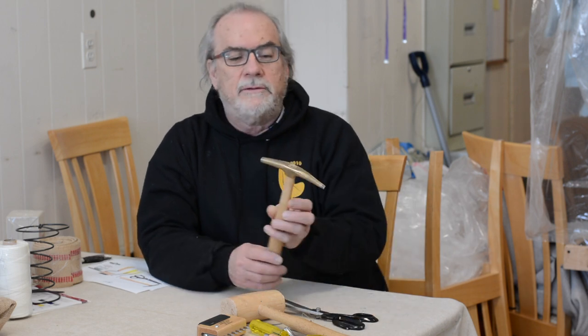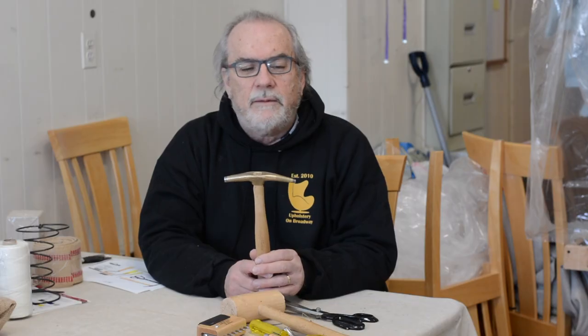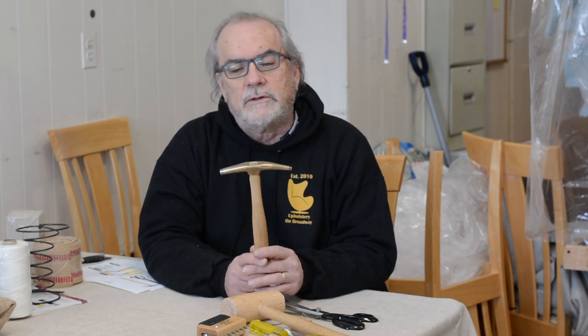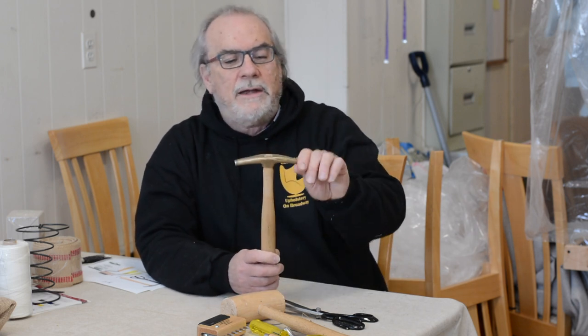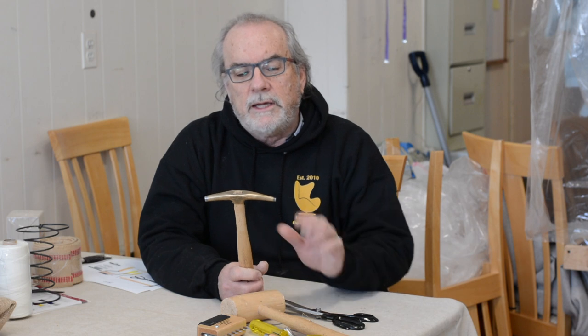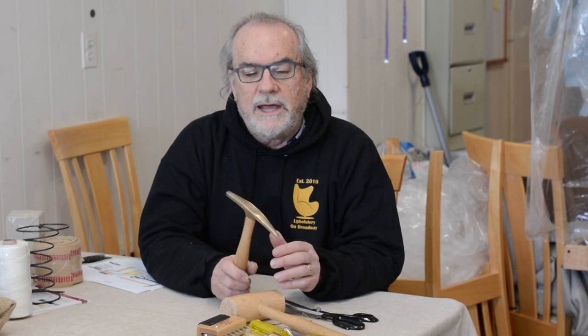The first tool we're going to look at is the magnetic tack hammer. This is an old traditional tool that is very much needed today. Some of my YouTube videos show how to use tacks, and this is a tack hammer — it's basically two parts: a hammer and a magnetic magnet end.